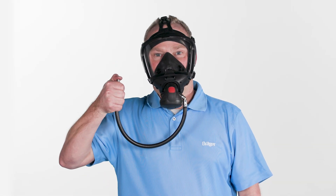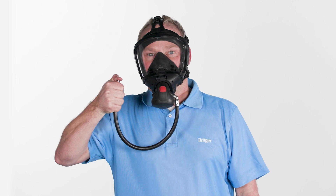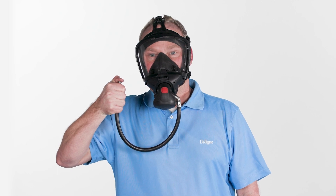Seal the coupling to the lung demand valve, for example with your thumb, to create a negative pressure. If the pressure does not persist, tighten the straps. Exhaled air must escape through the exhalation valve.